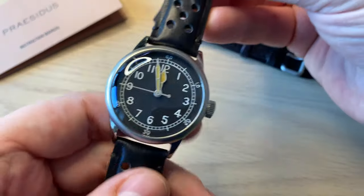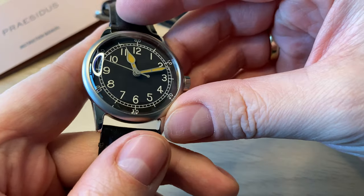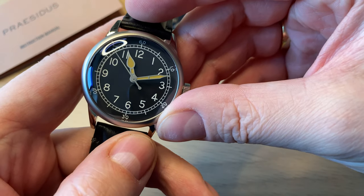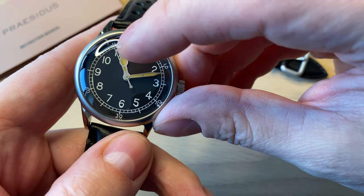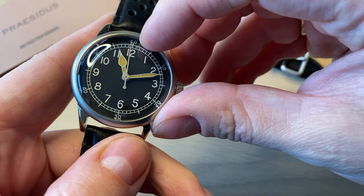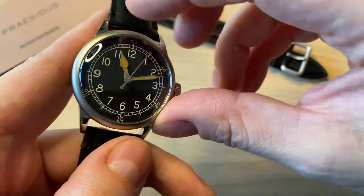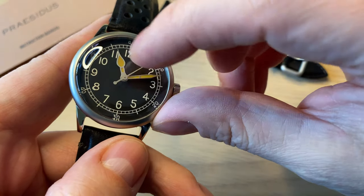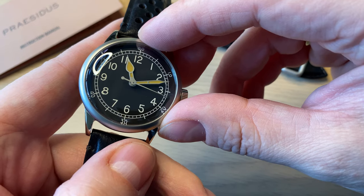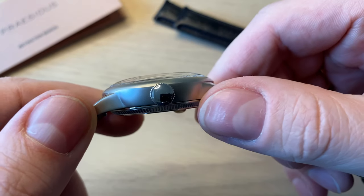We get cathedral style hands. Very simple dial — this kind of almost light glossy black dial. Cathedral style hands with old-age lume, and then you get the railroad track minute markings: 60, 10, 20, 30, 40, and of course 1 to 12. Very simple watch — it's all about being extremely legible at a glance. No fuss about this whatsoever, and that's one of the things I really like about it.